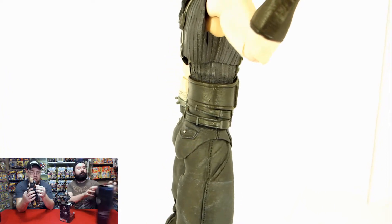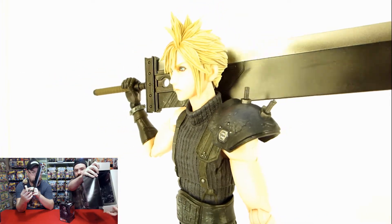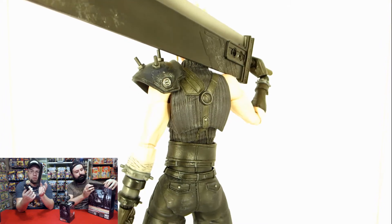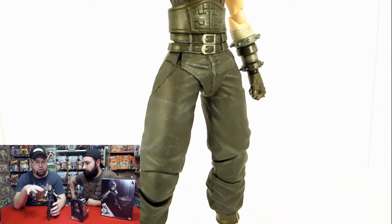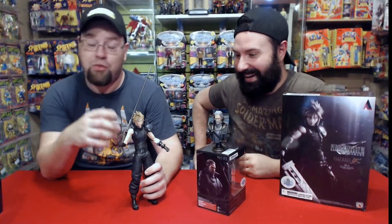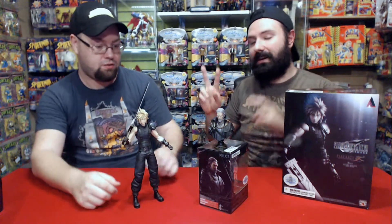We didn't pull it out yet, but it actually comes with a base — you can see it in the box here — so it would help it stand up a bit more. Besides that, it stands up pretty well on its own. It also comes with a total of six extra hands — three pairs — so you can do all sorts of different poses.